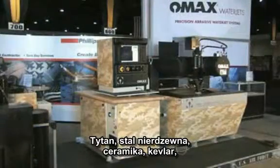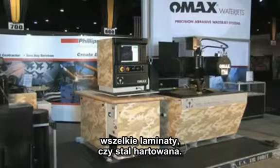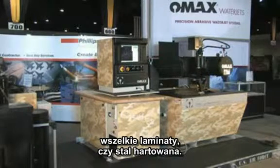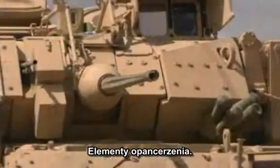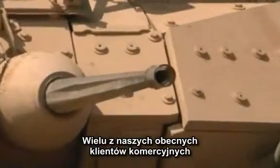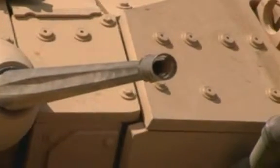Titanium, stainless steel, ceramics, Kevlar, any kind of laminated material or hard steel. Armor plating — many of our customers now, OMAX customers on the industrial side, make armor plating for military applications.